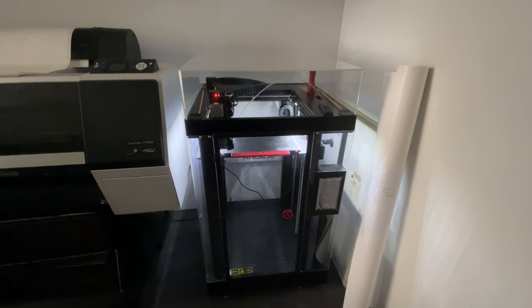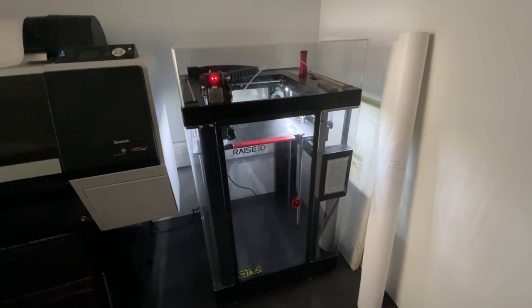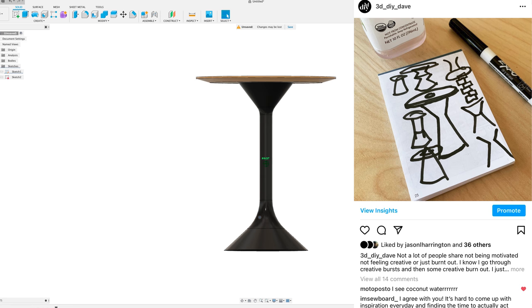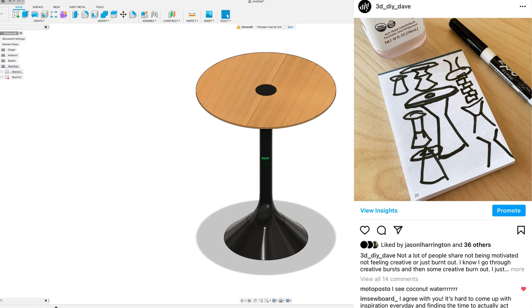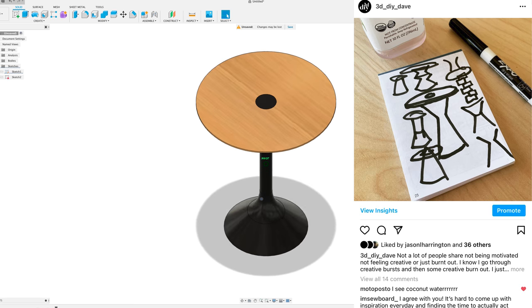In my last video I went into my office in the city and showed you my large format printer, specifically my RAISE 3D Pro 2 Plus. I also showed a side table project I was planning and how I designed it in Fusion 360. In this video I'm going to print the actual side table, but as the title suggests, things didn't really go so well.